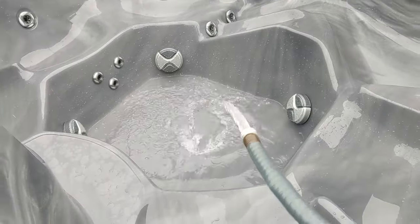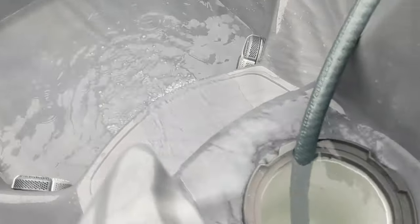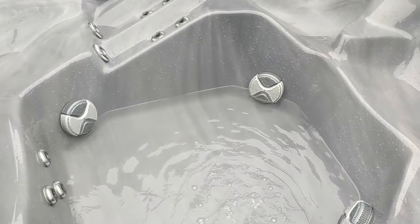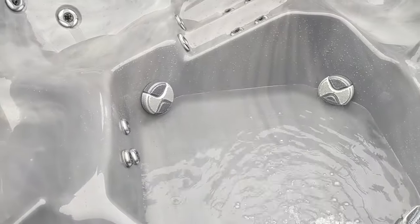Fill your hot tub back up. After you've cleaned it, fill it up putting the water through where the filter is — you can see it coming out the far jet and it should come out the bottom suctions. This is to prevent an airlock. Once it's full, we'll balance it out.